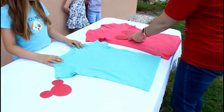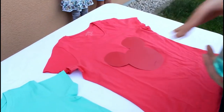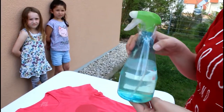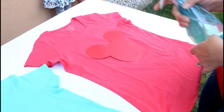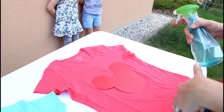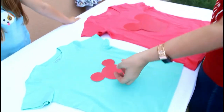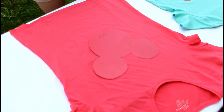We're gonna put the Mickey head on a t-shirt, make sure it stays nice, and then we're gonna take this bleach spray — I just used regular bleach and mixed some water in with it — and spray it over the Mickey head so it gets all saturated onto the shirt. Then we're gonna let it dry, and when we pull it up it'll have a bleach-stained Mickey head.